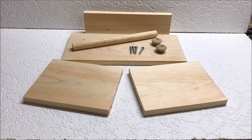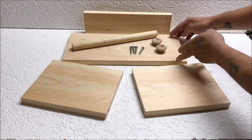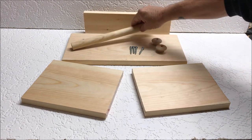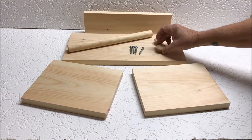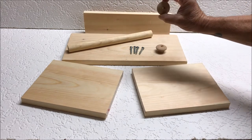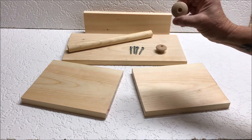So here we have our pieces that have been cut in the first step. We have our two sides, our top, our brace in the back, our roller for the tails, two end pieces. I've chosen number 10 inch and a half wood screws. I've already opened up the door knobs a little bit so that I can have the screws recessed.